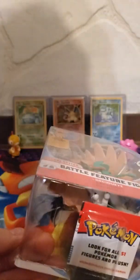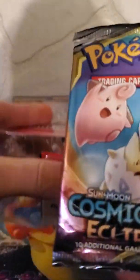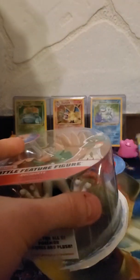Make sure you guys stick around for the end as well, because I have an extra Cosmic Eclipse pack I found on my shelf that I was supposed to open in another video but didn't. So it's a lone pack I'm going to open at the end. Let's go ahead and pull Decidueye out of here.